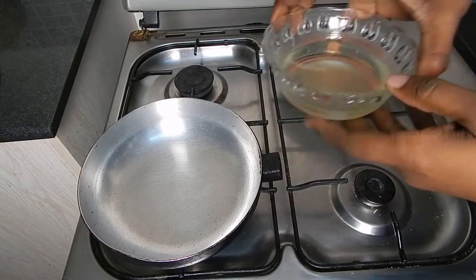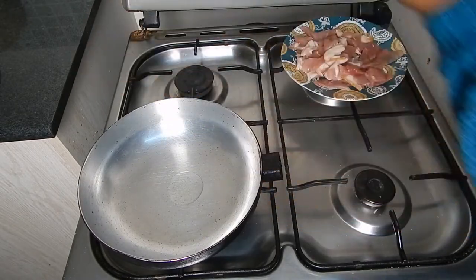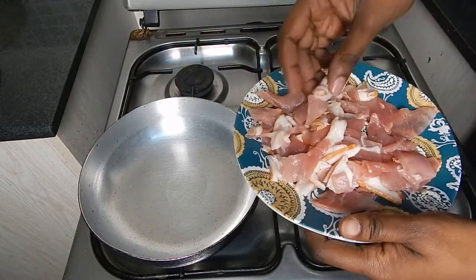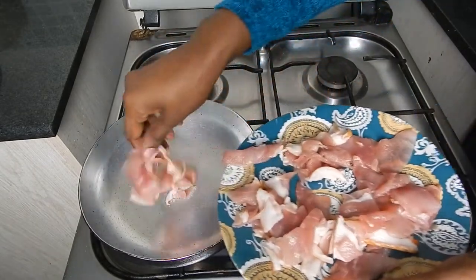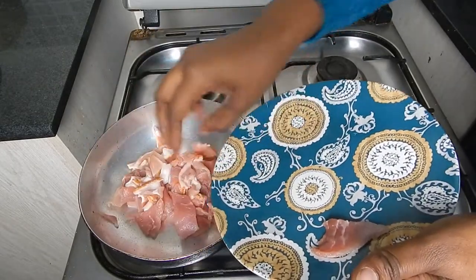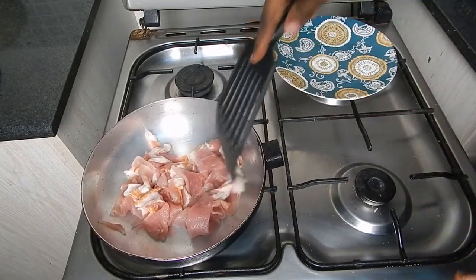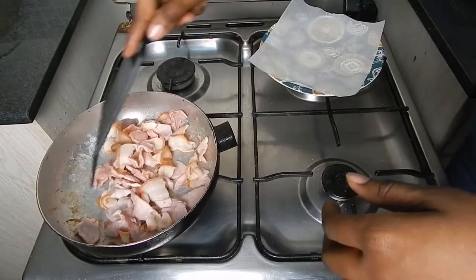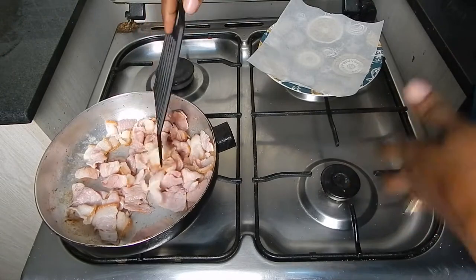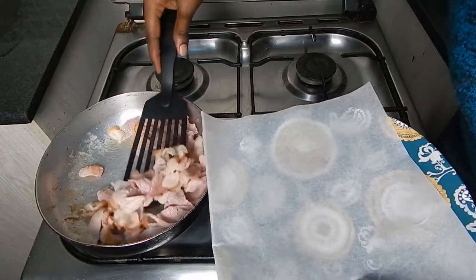We'll start by cooking the bacon. I'll put a little oil — adding oil to bacon, whichever. A little oil in a heated pan. Use an oven-proof pan since we're going to bake this. Then we add the bacon. Cook the bacon until tender; we don't want it to crisp up since it's going to be part of the frittata. Now we are going to take out the bacon. I put some paper on my plate to catch any extra oil.